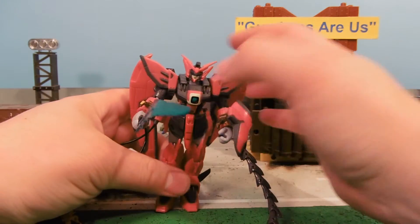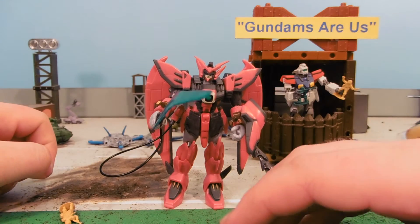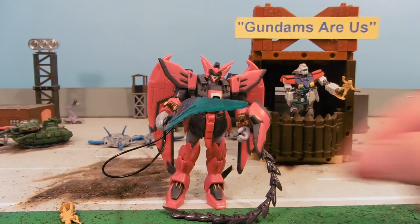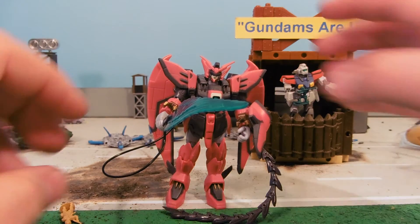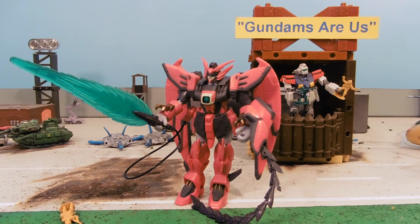Epyon is, by far, probably my favorite mobile suit in all of Gundam. Gundam Wing is not my favorite series, but Epyon certainly is. I'd like to know — what is your favorite mobile suit from Gundam Wing down below? What is your favorite suit that appears in Gundam Wing?